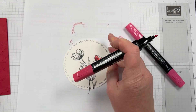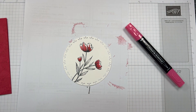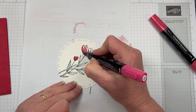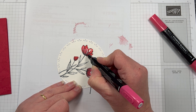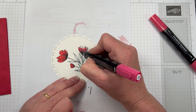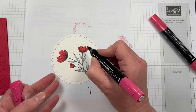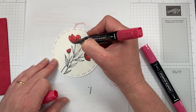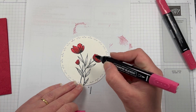I'm bringing in my light and dark stamping blends in Real Red and we're just going to colour those flowers in. I'm doing a little bit of shading — going in with the dark first and adding a lot of colour to the base of the flowers, then using my light to colour in the whole flower and blend those colours together. I really like how our stamping blends work. We're also going to add a bit of colour to the stems and the leaves. This is a little bit out of my comfort zone — colouring in the stems and leaves in Real Red is not my usual thing, but it looks good too.